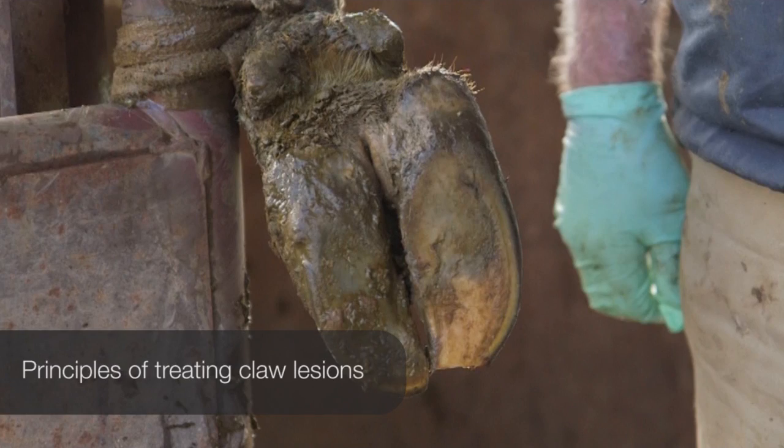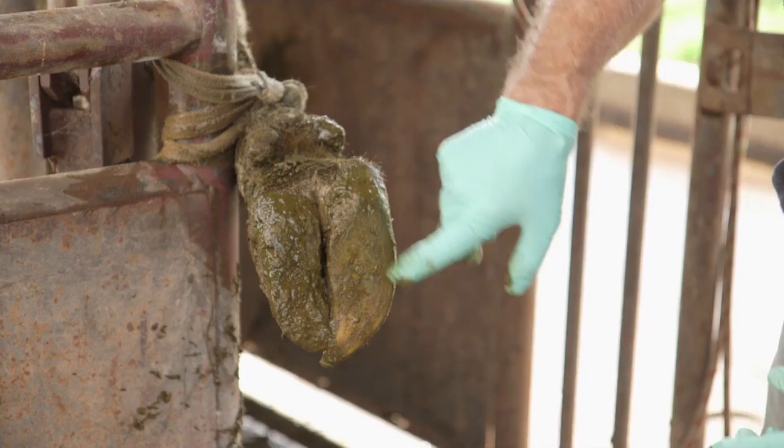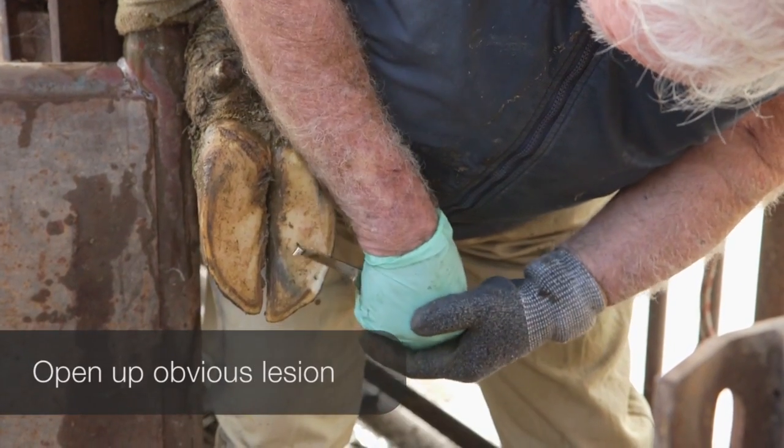In this video we're going to show the principles of treating claw lesions. After finding a lesion in the claw horn, first open up any obvious lesion or black area.